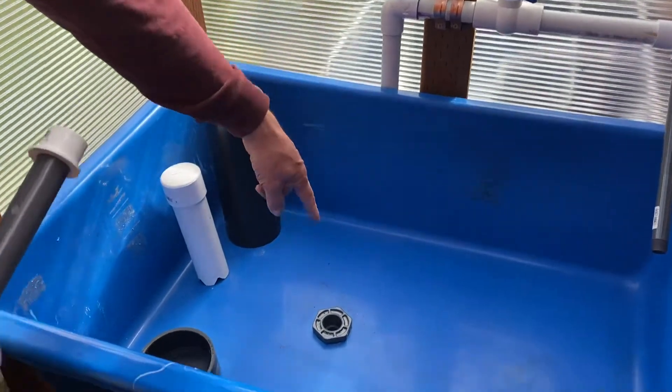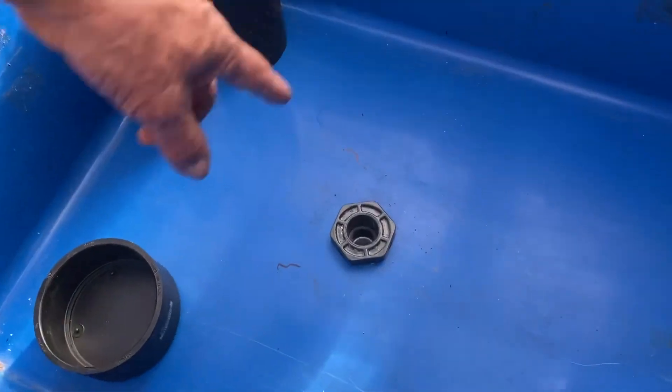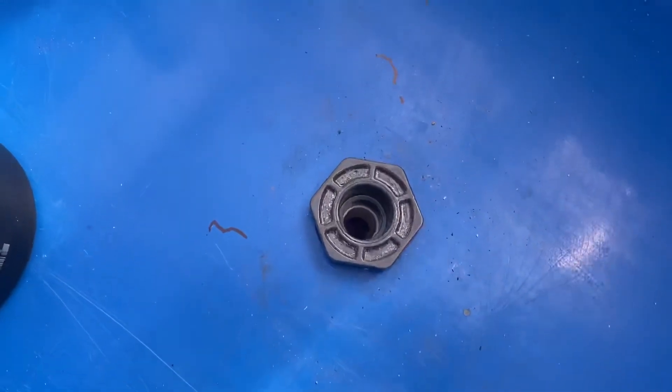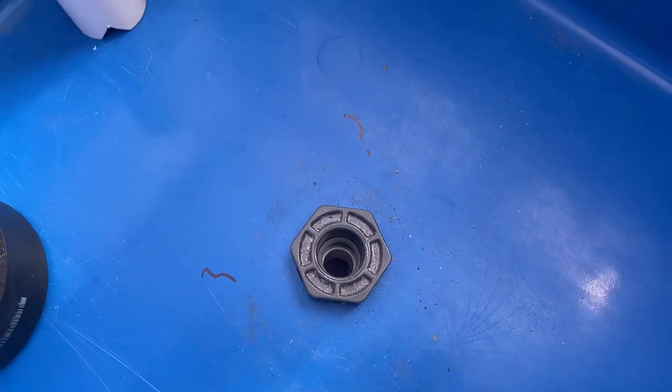If you look right down that hole, in a minute there will be a pipe sticking out, and when I go around the other side you'll see it on the other side. That's just a hole with a 90 and a pipe that goes out. That's all you have — that's a Schedule 80 1-inch bulkhead fitting.